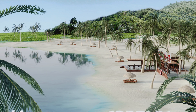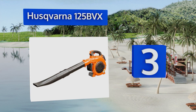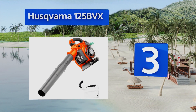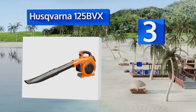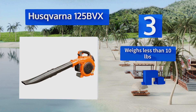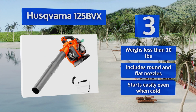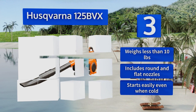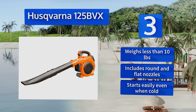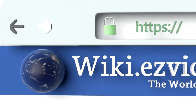Nearing the top of our list at number three, the Husqvarna 125BVX lets you cut the cord while doing yard work thanks to its 1.1 horsepower two-cycle engine. The reliable motor generates wind speeds of up to 170 miles per hour, enabling the obliteration of lawn debris in record-setting time. This one weighs less than 10 pounds, includes round and flat nozzles, and starts easily even when cold.